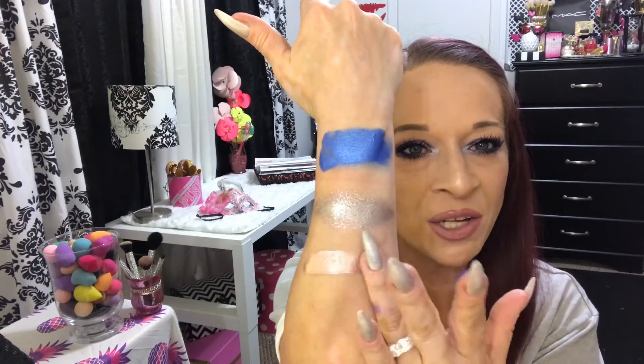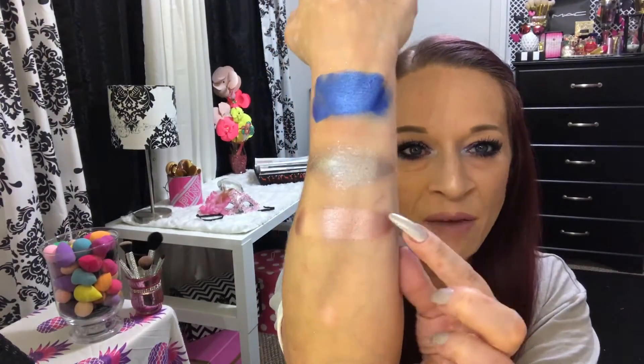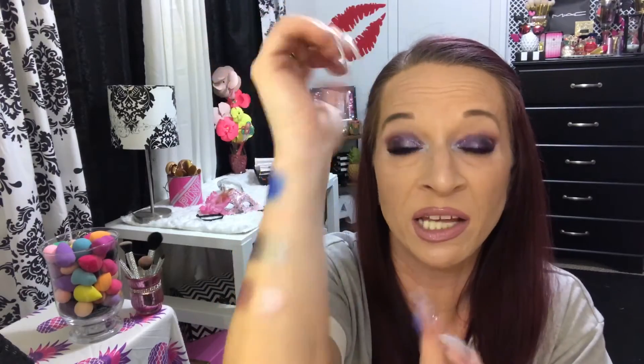The next one is After Party. After Party was the first one I got and I watched so many swatch videos before deciding on it — just wanted to make sure I liked the formula and that it wore well. After I wore it that first time I had to go and get the others. They are so pretty on. This one is After Party, that perfect champagne color. Let me give Peep Show just a little bit more because I want you to see them all the same way.